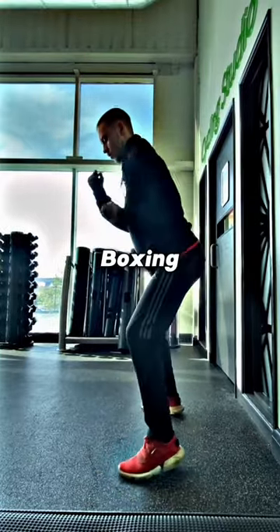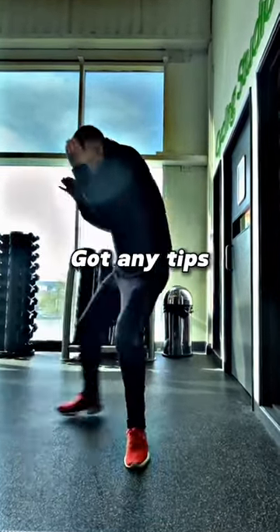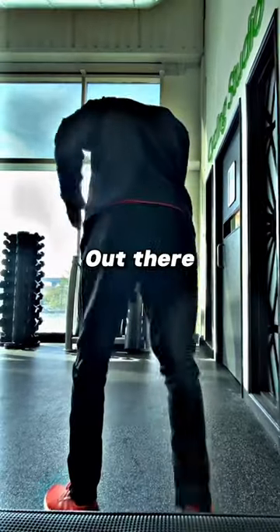By the way, I've only been doing boxing for like three months, so I'm no expert. So if you've got any tips, put them in the comments. Any experts out there, give me some tips.